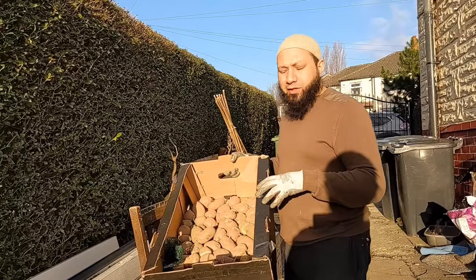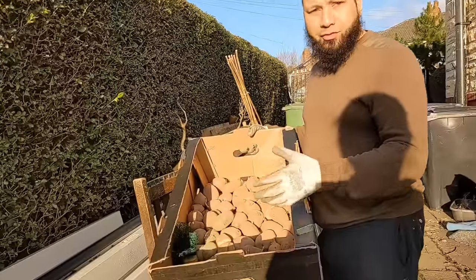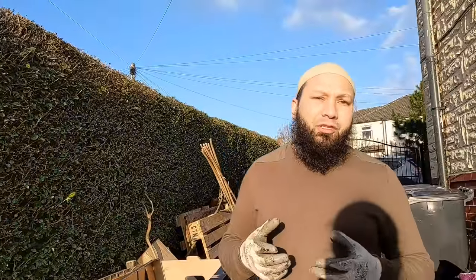My potatoes finally arrived and I've laid them out in this flat box. I've cut some of the big ones in half so I can double the number of seed potatoes I've got. This month is a perfect month to get your early potatoes planted. If you're going to plant them in buckets I'll do a special video just on that — keep an eye out. Or have a look at some of the ones I did last year.